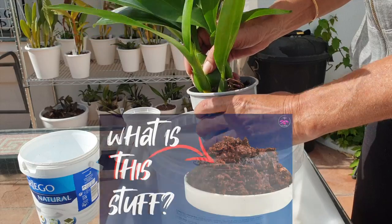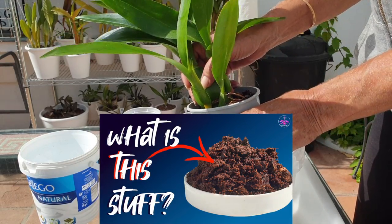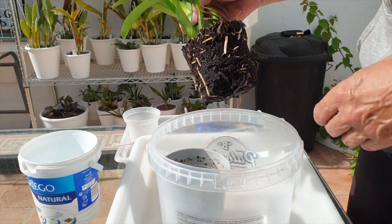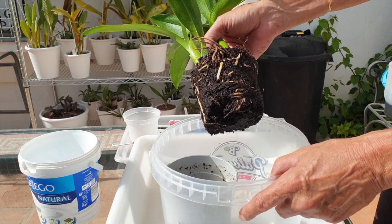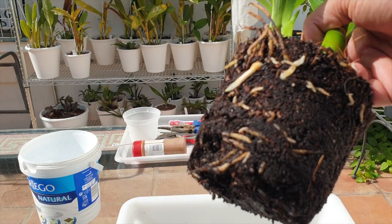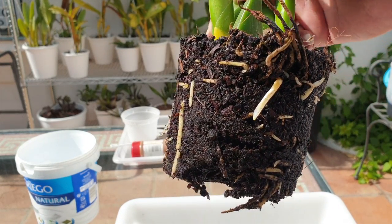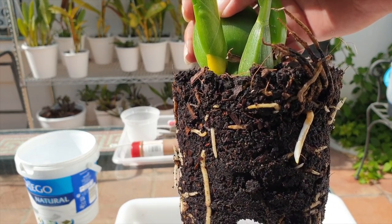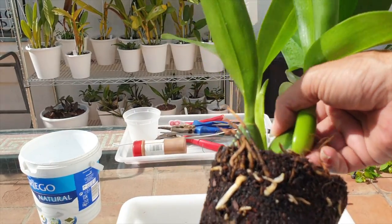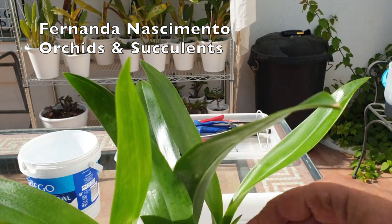She came in coco coir, and she came all the way from Portugal — from my friendly neighbor Fernanda Nacimento, orchids and succulents. Not just what we see on the surface, but so much happening inside.